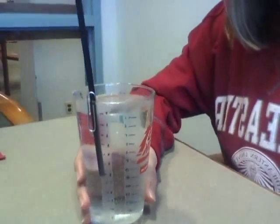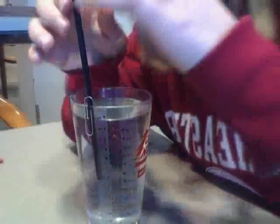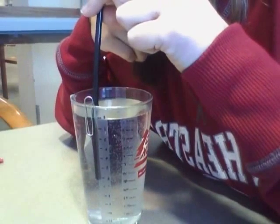Now Gina will demonstrate. As you can see, I was able to generate 10 centimeters of H2O pressure.